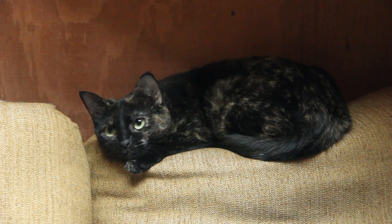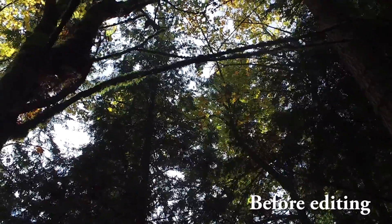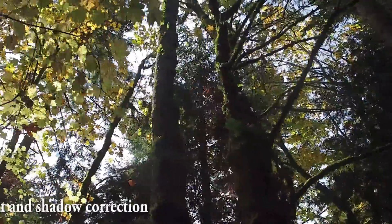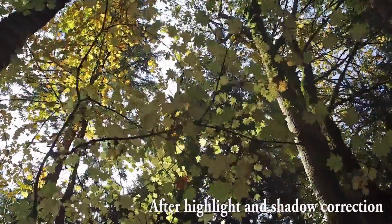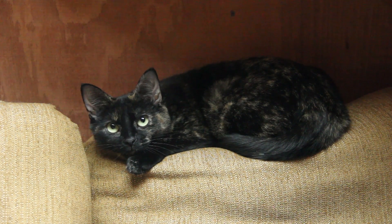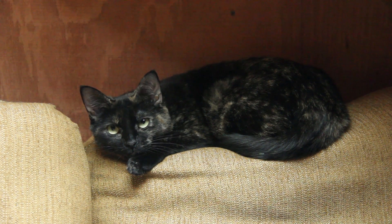First, the video quality is top notch, even with the basic X3 camera. Highlights and shadows are well preserved and easy to edit in post. However, I've found the still photos to be disappointingly low res, despite their 12 megapixel size.